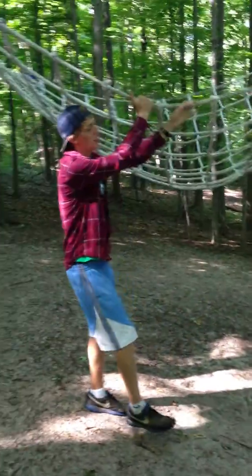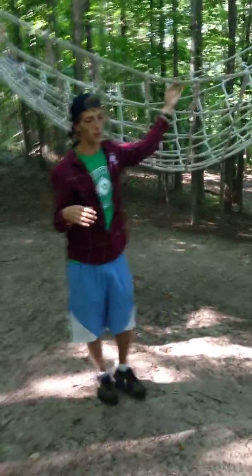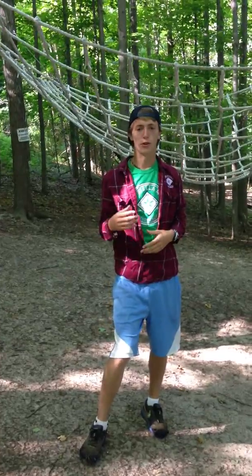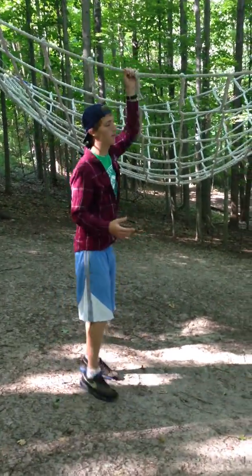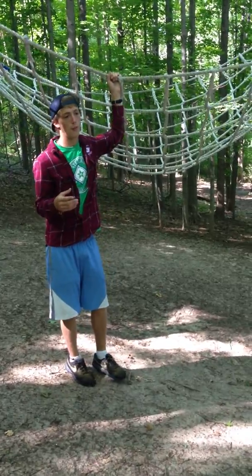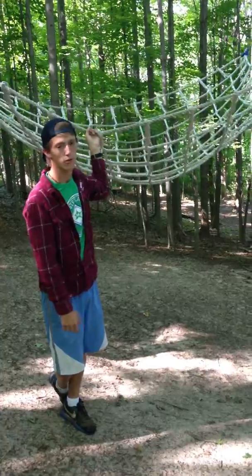Alright, this is our cargo net. It's one of those more challenging low ropes games. Not much on figuring out how it works because you're doing a lot of the instruction, but more so just trust and making sure your group's ready and making sure they know their roles. It's a big issue, especially with safety.